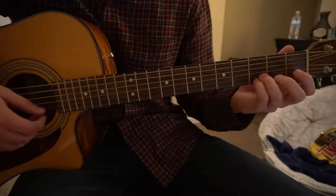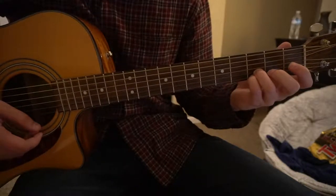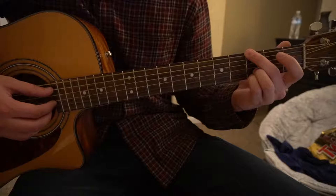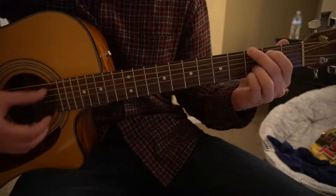To play this G, we're going to have our ring finger on the 3rd fret of the B string, pinky on the 3rd fret of the high E, middle finger on the 3rd fret of the low E, and index finger on the 2nd fret of the A string.